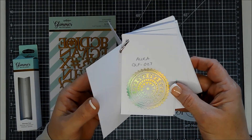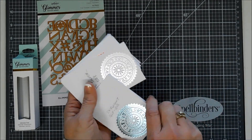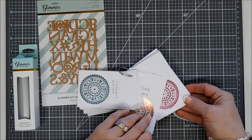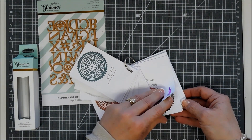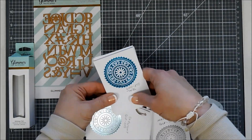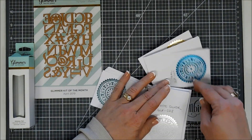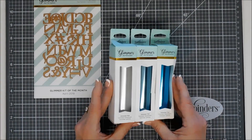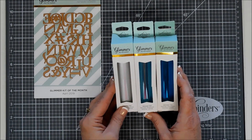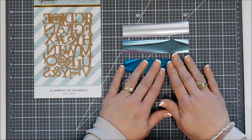We're going to use some foils to create an ombre card. I want to use the matte silver, and I think the skylight blue is beautiful with that. Then I wanted a deeper blue, and I think the teal will work out fantastic. I'm going to take these three foils and use my paper trimmer to cut out one-inch strips, and it worked out fantastic. Here they are — this is the order we're going to foil on our card.